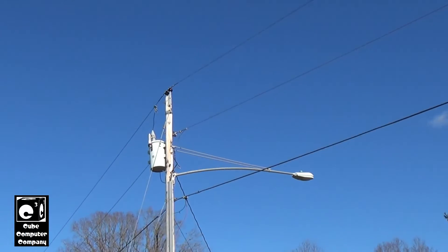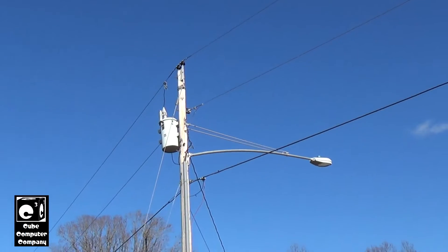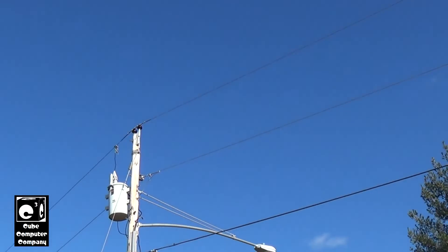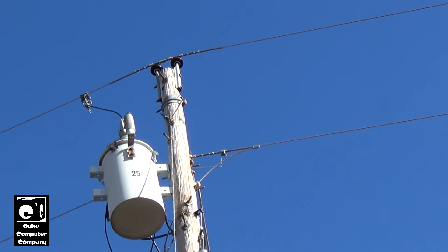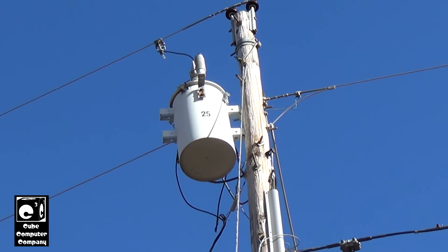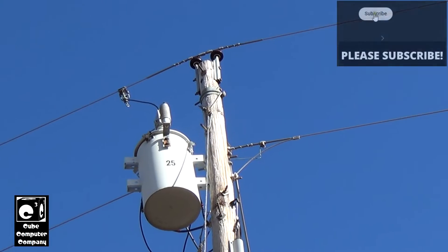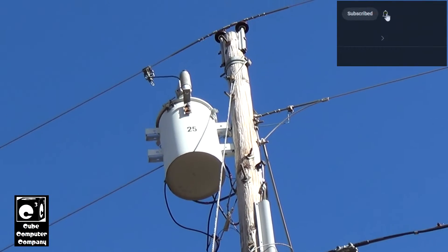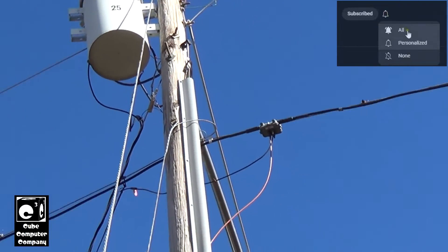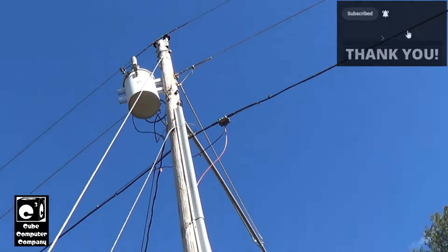Here is a pole-mounted distribution transformer. We're looking at the back side of it here, and this is an electric co-op, so the transformer is actually the RUS style. It has mounting brackets on both sides, and the secondary tabs are on the other side.